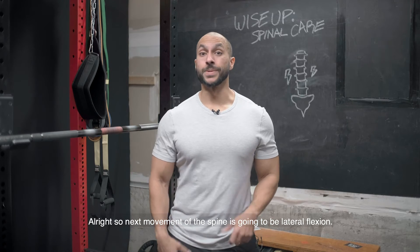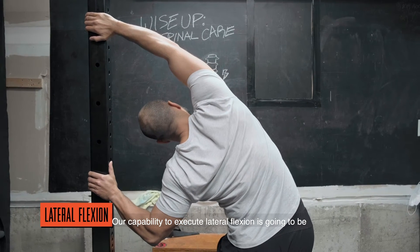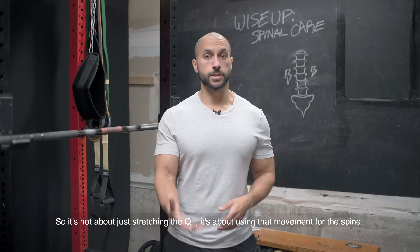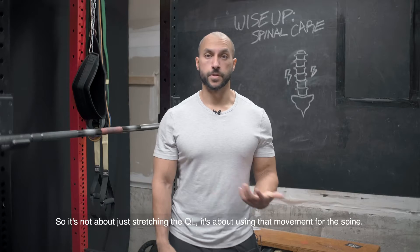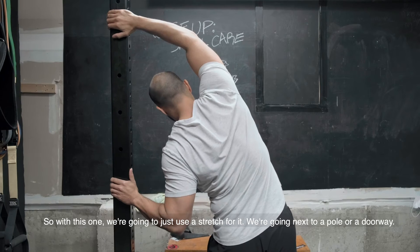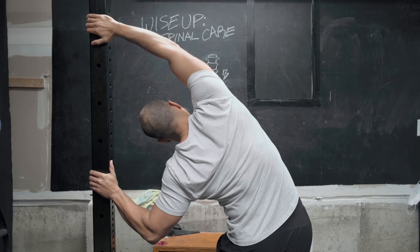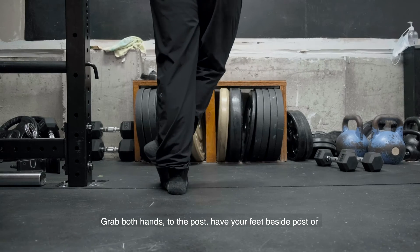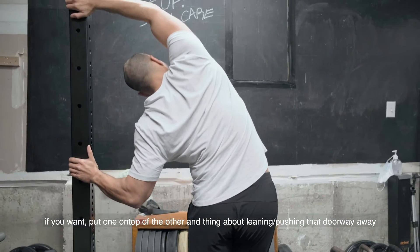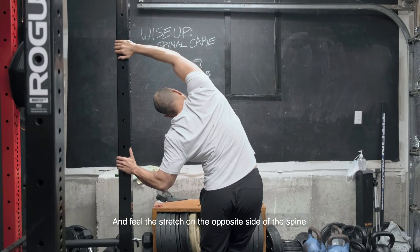The next movement of the spine is lateral flexion. Our capability to execute lateral flexion is going to be a main player in relieving pain in the QL — it's not just about stretching the QL, it's also using that movement for the spine. For this one we're going to use a stretch: go next to a pole or a doorway, get your feet and hips in line with it, grab both hands to the post, and think about leaning and pushing that doorway away, feeling the stretch on the opposite side of your spine.